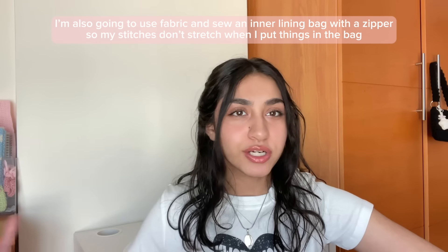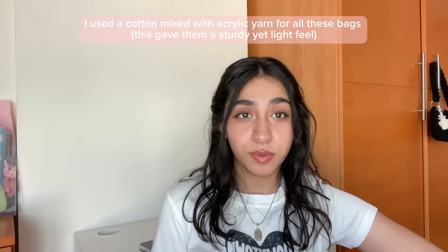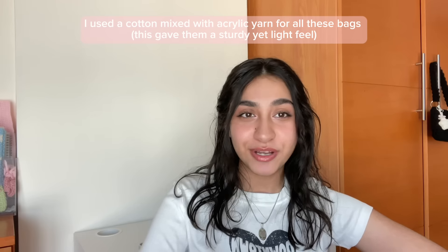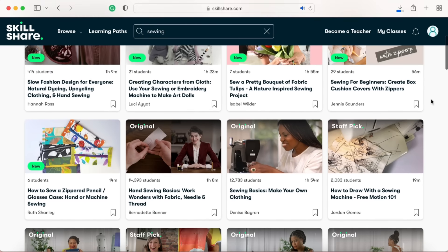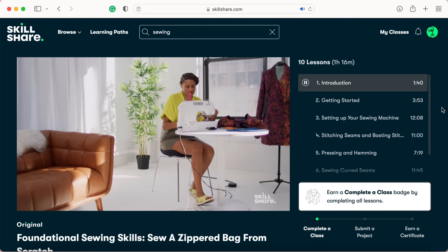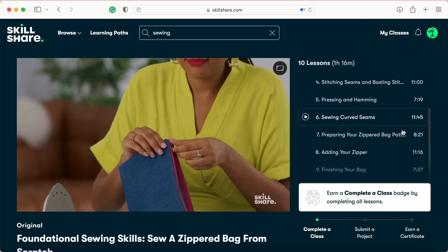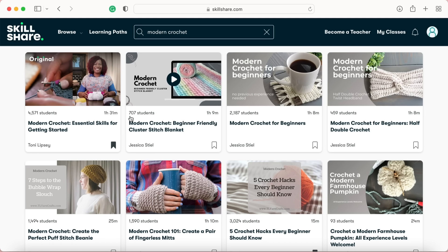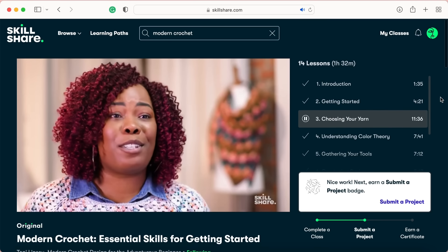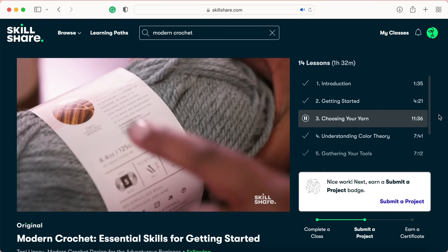I've recently picked up sewing because I wanted to create a lining for these bags and to make them even more usable I might even want to add a zipper. I've also researched what kind of yarns to use, and for all of these things I've had the help of today's sponsor, Skillshare. I've been exploring sewing classes and found a great class I'll be following to crochet an inner lining bag with a zipper to keep them from stretching. There's also a modern crochet class that was incredibly helpful in helping me pick the right kind of yarn for my bags to get a sturdy yet light feel.